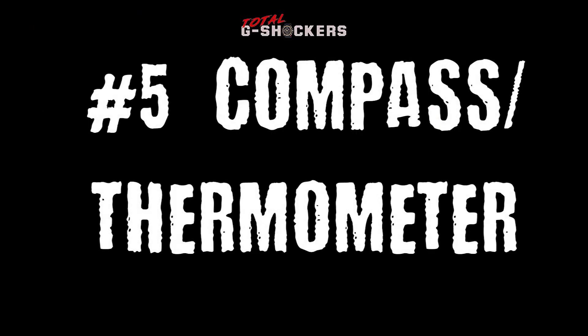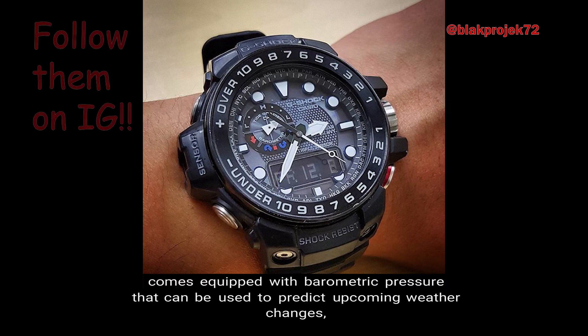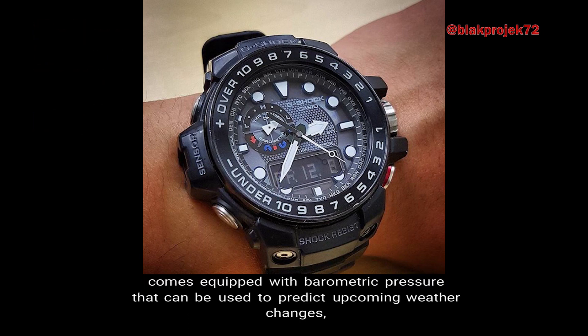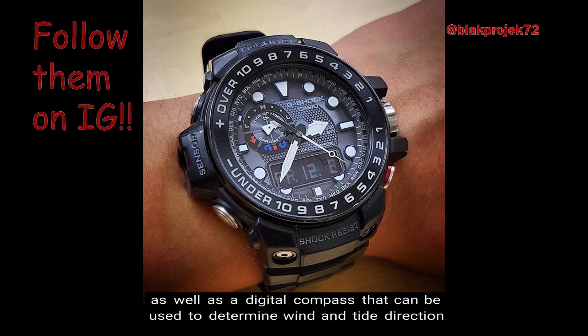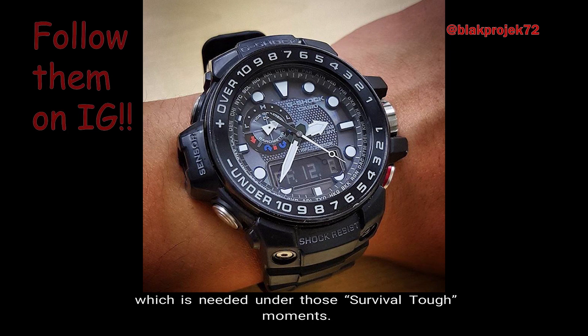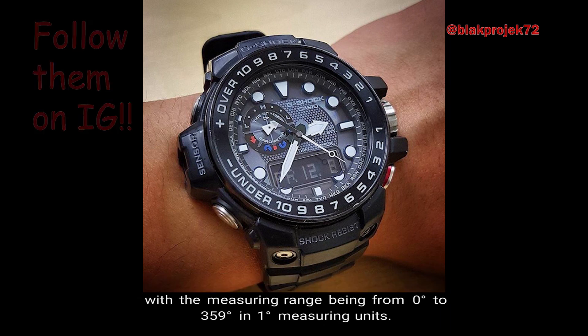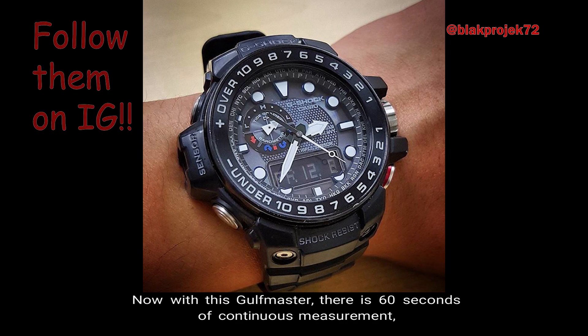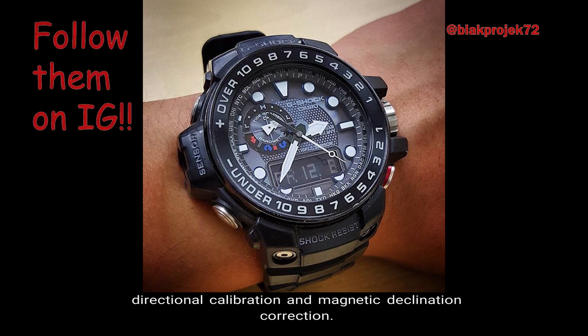Number 5: Digital Compass / Thermometer. The Golfmaster has triple sensor capabilities which, as mentioned in the introduction, comes equipped with barometric pressure to predict upcoming weather changes, a temperature sensor that detects the change of air and water temperature, as well as the digital compass to determine wind and tide direction needed under those survival tough moments. The digital compass measures and displays direction as one of 16 points, with a measuring range from 0 to 359 degrees in 1-degree units. There is 60 seconds of continuous measurement, hand indication of north, directional calibration, and magnetic declination correction.